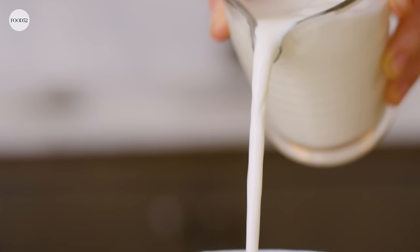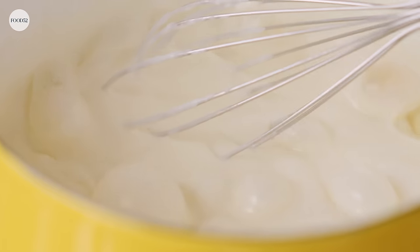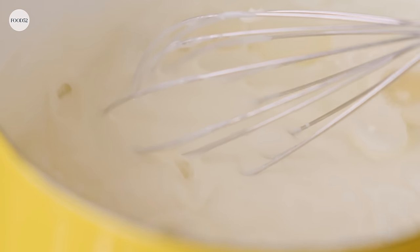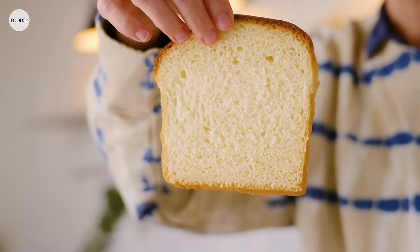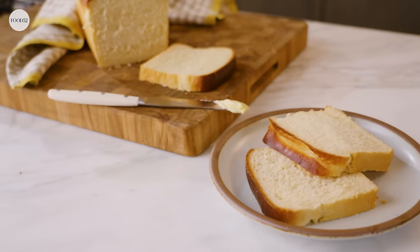Hey there, it's Amanda. I am founder of Food52 and today I'm going to be showing you how to make milk bread. This recipe is based on a Japanese milk bread technique where you combine real milk and flour to make this kind of bechamel-like paste that you mix into the dough, and it creates this super fluffy light bread that is great for sandwiches, great for toast, delicious all around.